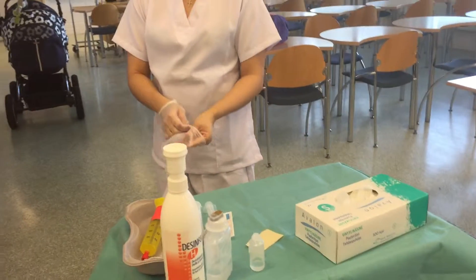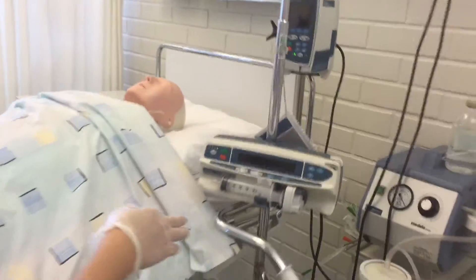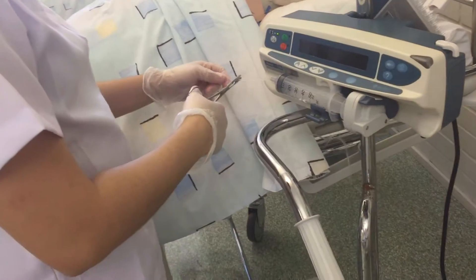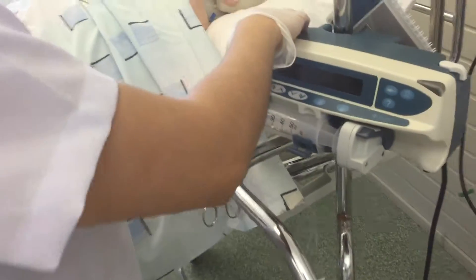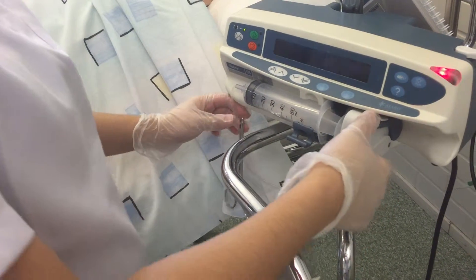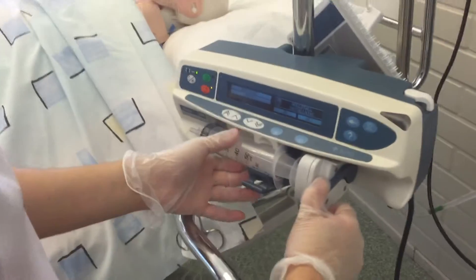Now you can go to your patient. Since the current bag is empty, first you have to clamp the line.